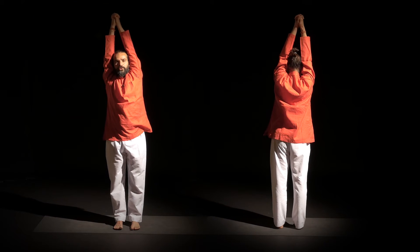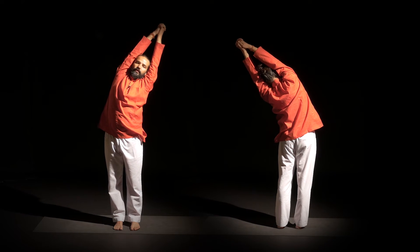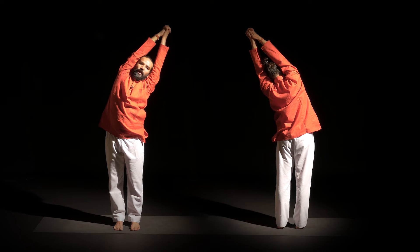Next inhale, you come into the center. Let's do the same thing from the other side. As you exhale, going to the left side. Equal weight on both feet.